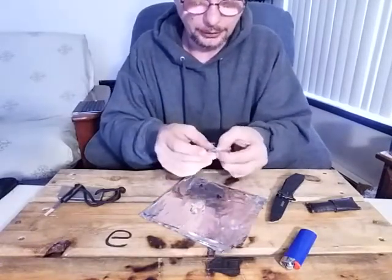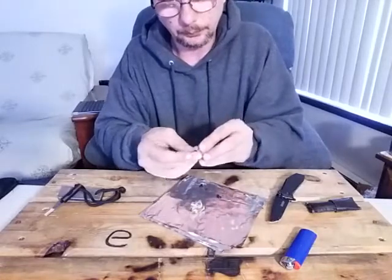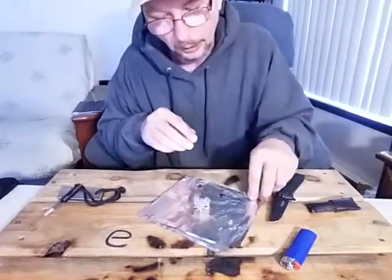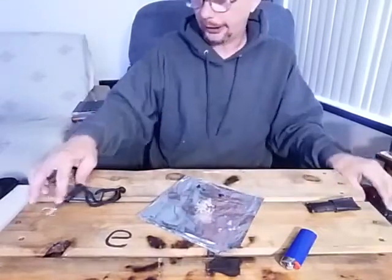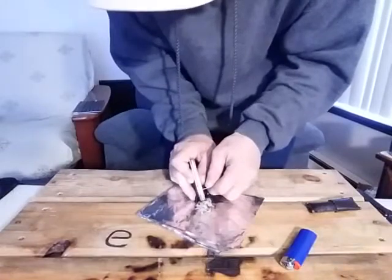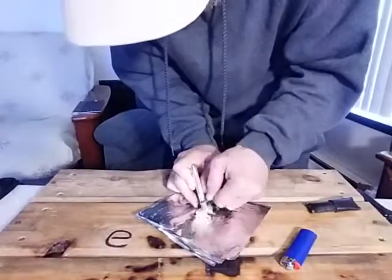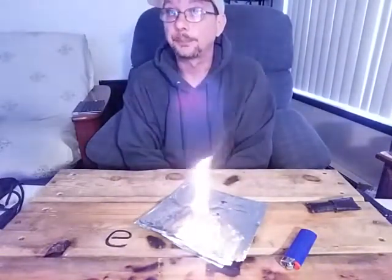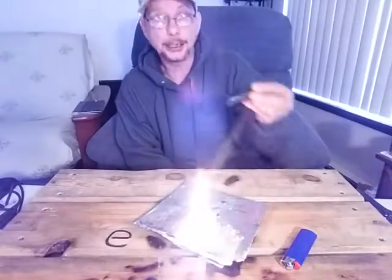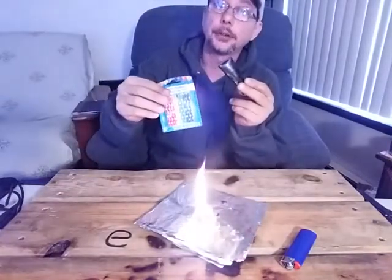Fluff these all up, get yourself some fluff going on. You might not necessarily have to do it all, but at least get it fluffed up enough so it wants to take a spark. At this point you can build your fire around it. This is why I like them — 20 to 25 of them inside something this small compared to a 20-pack of birthday candles.